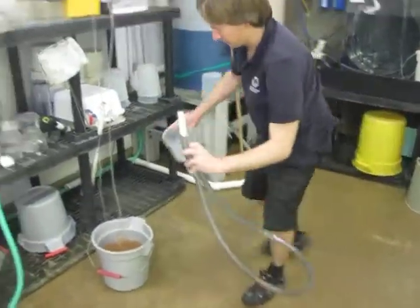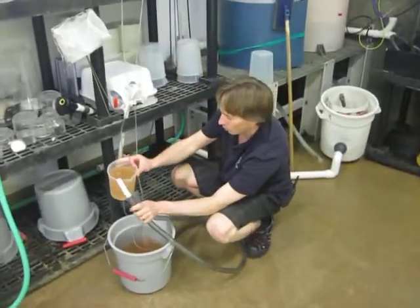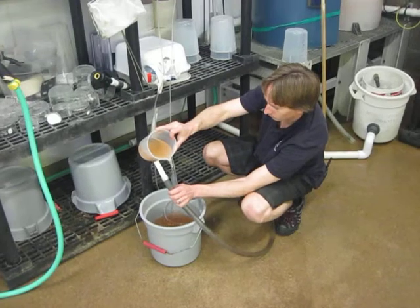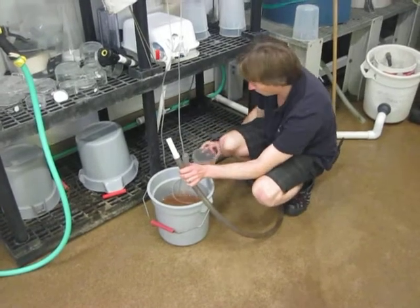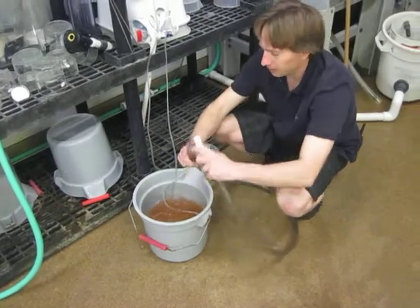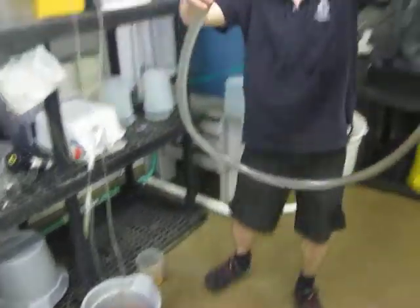Alright, here we are. Continue to drill. Okay, now we have, keeping up the eye, and we have our Napa hoop, all set, bustly.